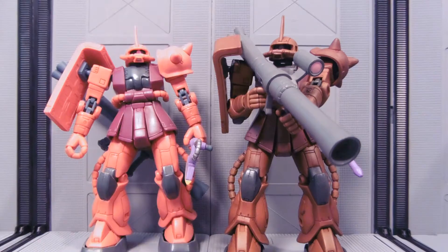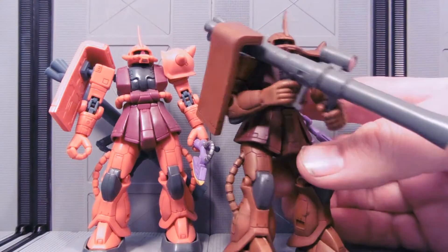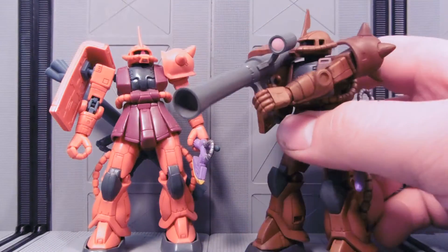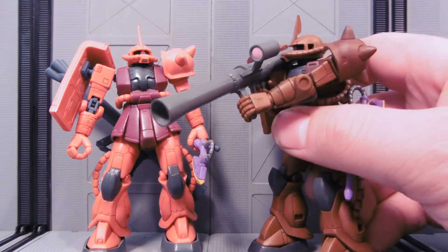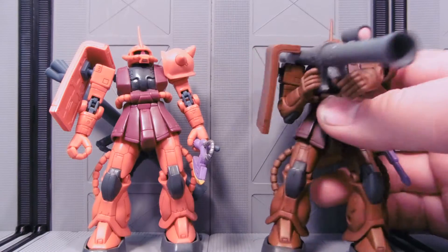This was originally a Char's Zaku 2 version 2 that I had a spare of. You know how many Chars do you need, seriously? But one can always use more Zaku 2 version 2's — just for the record. Anyone with a Zaku 2 version 2 that needs a home, I'll take it.